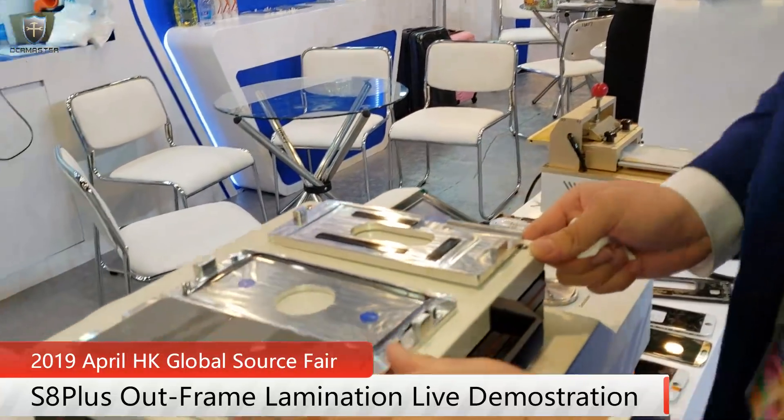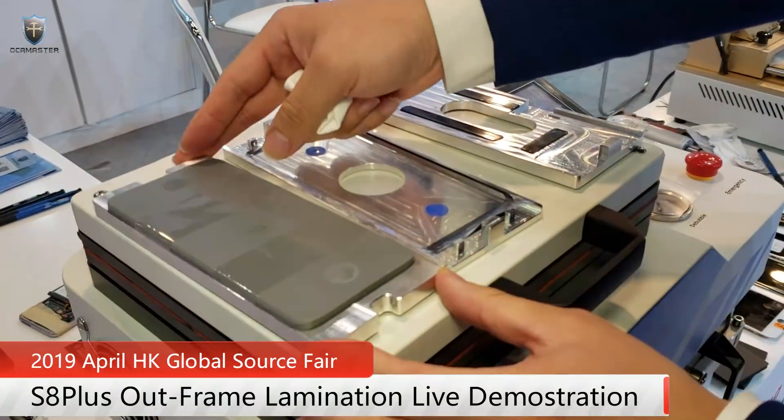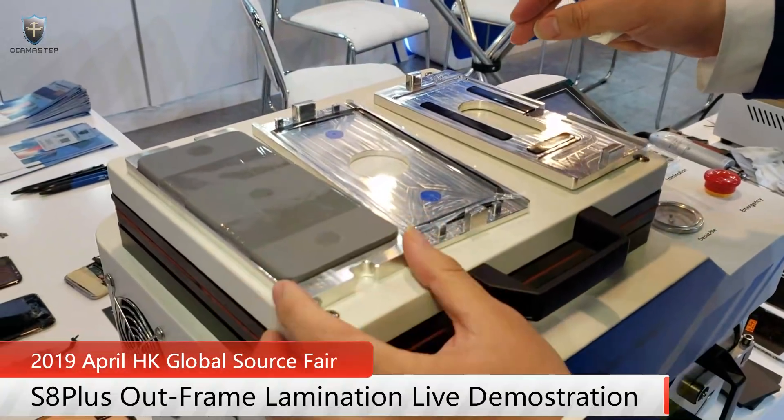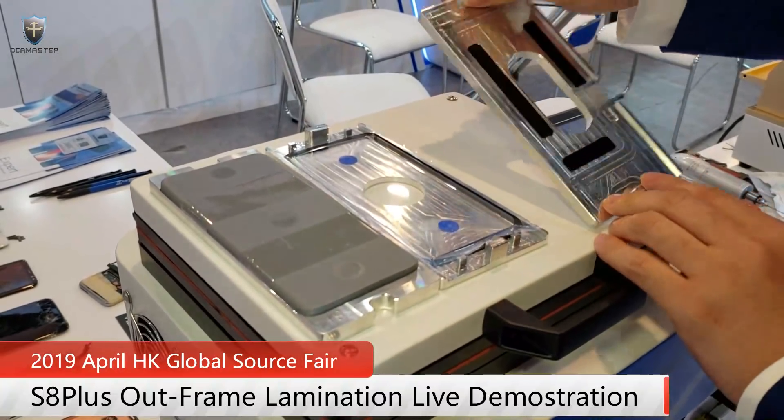What I want to introduce to you guys is the new mode from AlkaMaster: the out-frame mode. It comes with different pieces — this is the rubber piece for lamination, this is for the glass, and this is for the OCA on the screen.